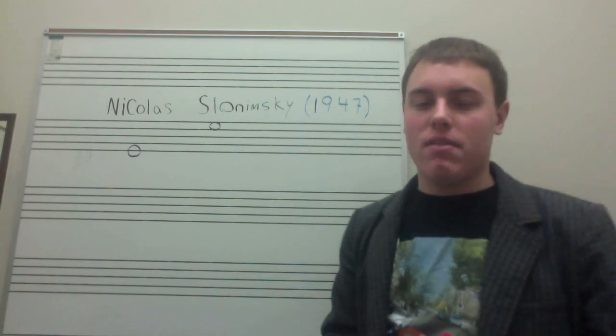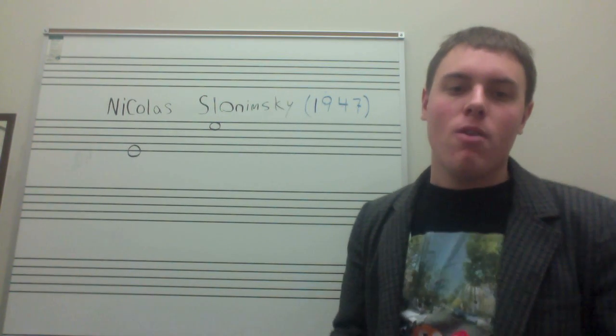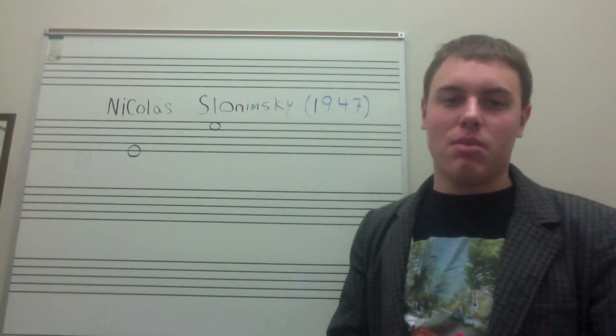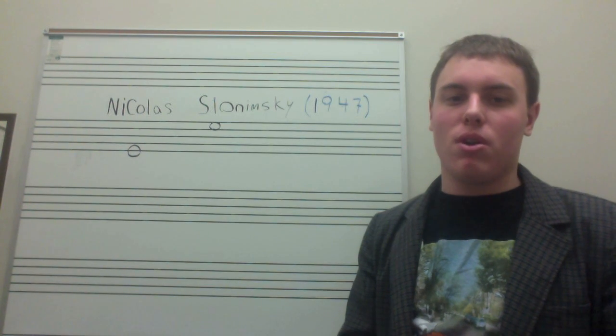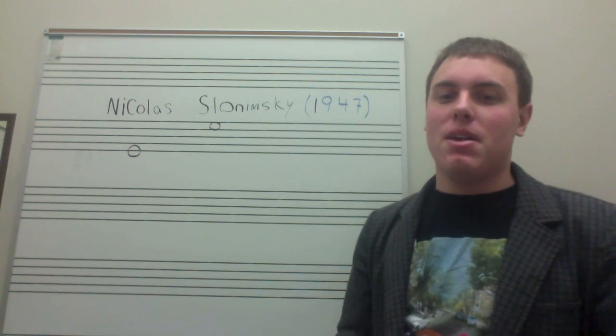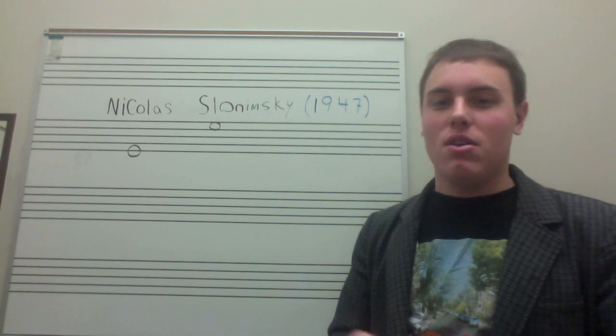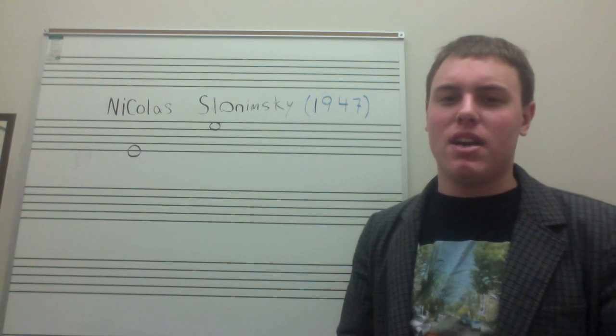What some people don't understand is that the idea for this three-tonic system was not originally Coltrane's. It was found in a 1947 publication by a Russian-born composer named Nicholas Slonimsky, who would make a couple appearances on The Tonight Show and was good friends with Frank Zappa, and named his dog after Frank Zappa's song.